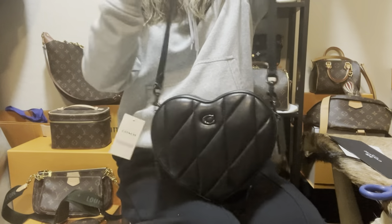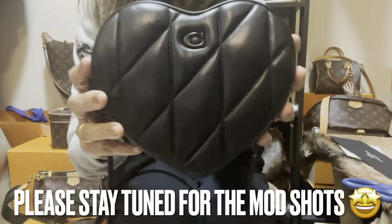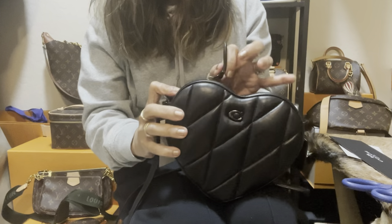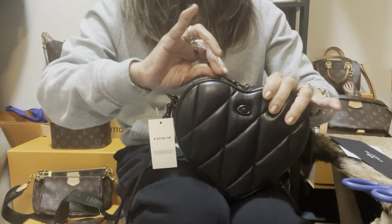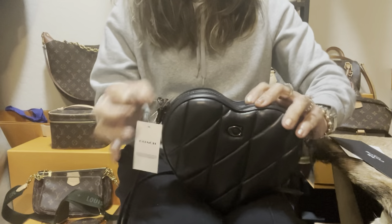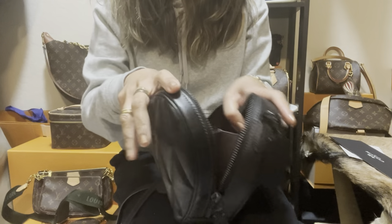I'm gonna wear it — it looks like this. So cute, so pretty! Now that it doesn't have any packaging inside, let's try to zip it again — it's much smoother without anything inside. There you go! It's nice that they have a gusset feature on the side so you can open the bag wide.